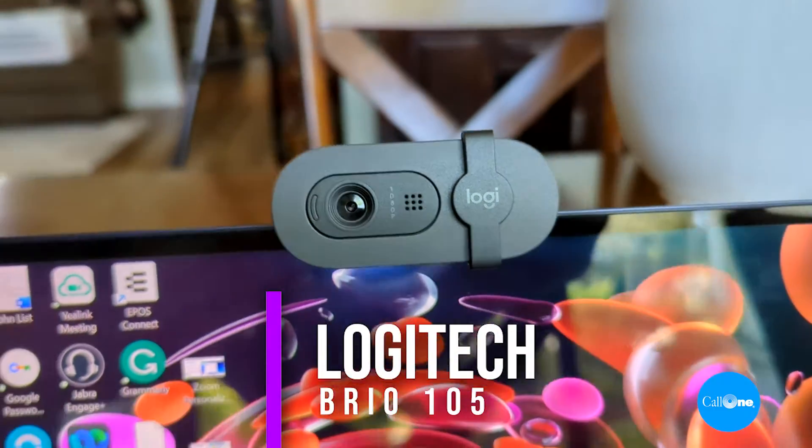What's up? Danny High Talk with Colin, helping people do their business better. Today we're going to talk to you about the Logitech Brio 105. Stay tuned.